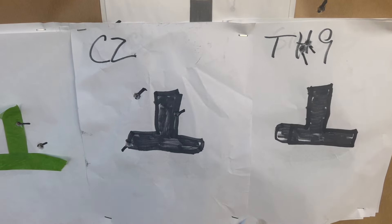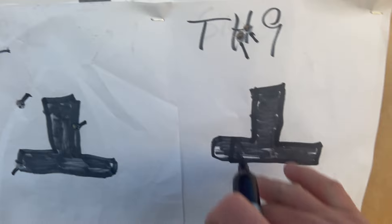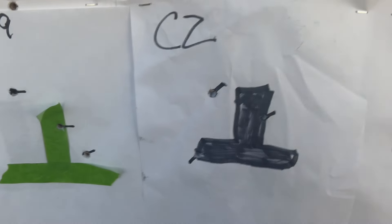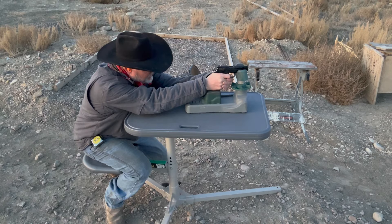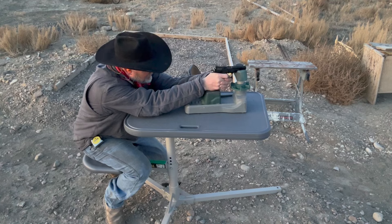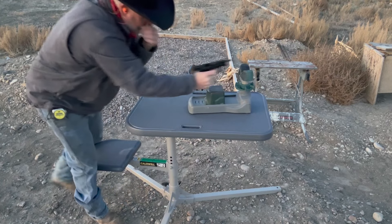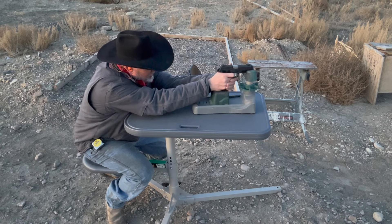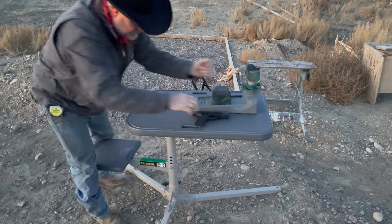We're going to go try that one more time. Interesting — the TH9 point of impact: I like a six o'clock hold. In a perfect world, the group would be right in here somewhere. This is a little bit high, but I'm kind of okay with it. The CZ, of course, is perfect point of impact. Before we go up and have a look, I'm going to share the beautiful sunset — clear skies, the sun's just going down. For January, it's a pretty dang nice day. Pretty fortunate to live in the desert here. Let's go have a look at the target.